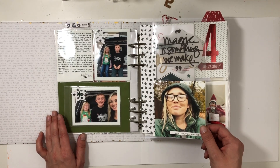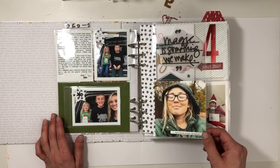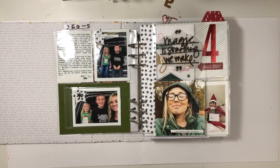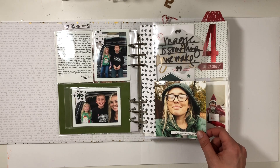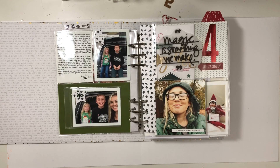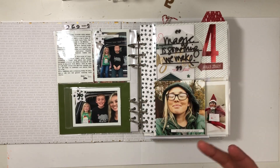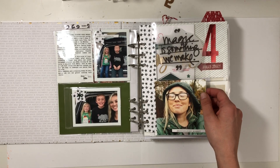I also took this photo on the 2nd or the 1st, and I wanted to include it because I was carrying in all these bags. My kids leave me with all the bags, so I wind up like a Sherpa or a donkey carrying everything. So I just stopped, took a moment to breathe — literally a moment — and snapped a photo because it really fit the quote and what I was thinking at that time: 'Magic is something we make.'